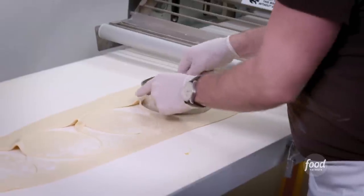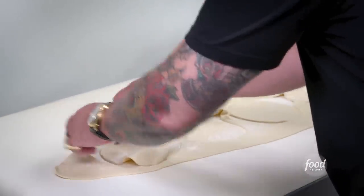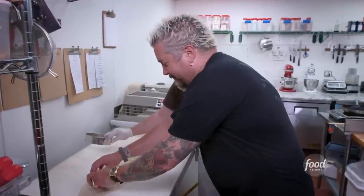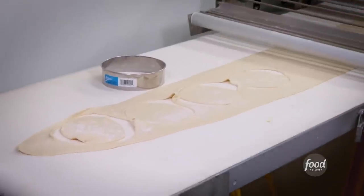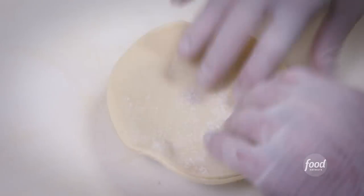Do you normally put flour on the ring? Yeah, so it doesn't stick. So now we start forming this into a pie tin? We are. We're going to trim that up.